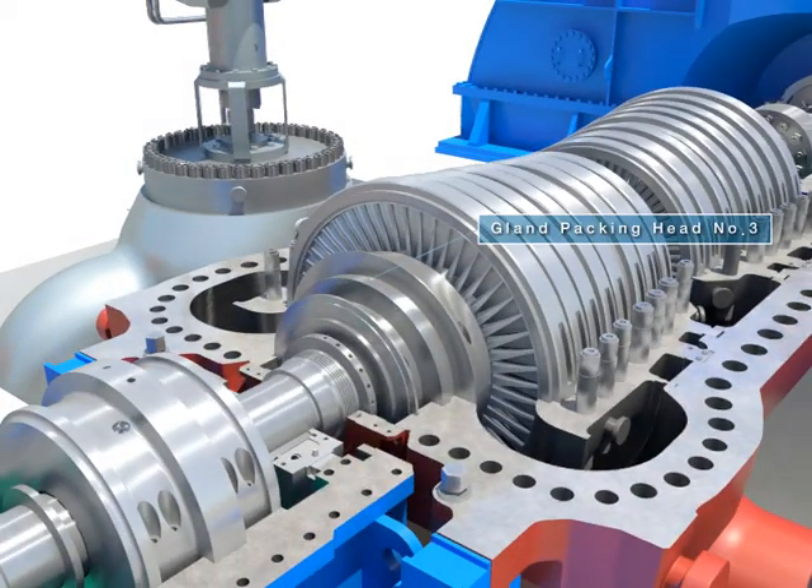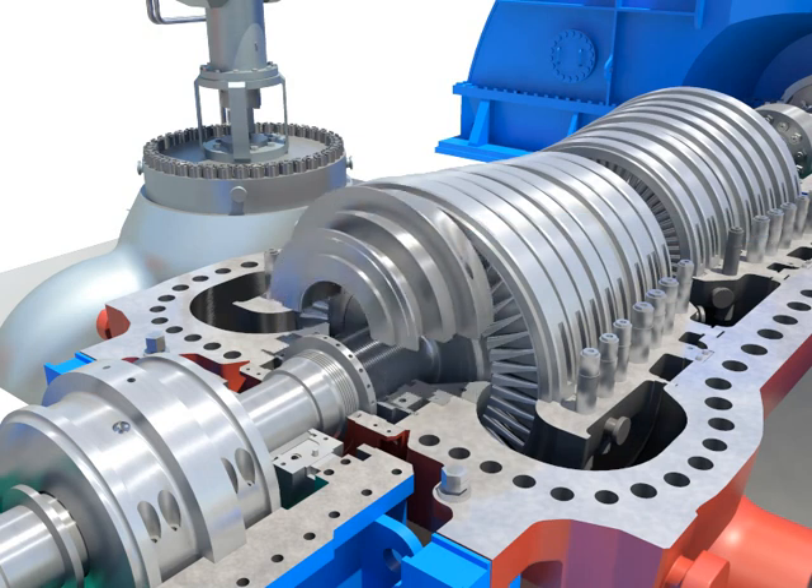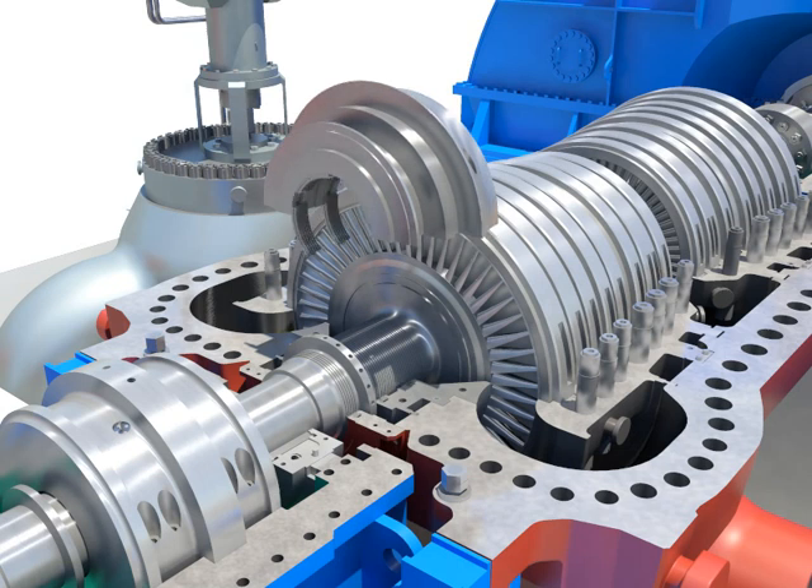Disassemble the gland packing head. Take out the gland packing head after disassembling gland packing head number 3 clamped bolts. Push and take out the packing segment rings from the home.